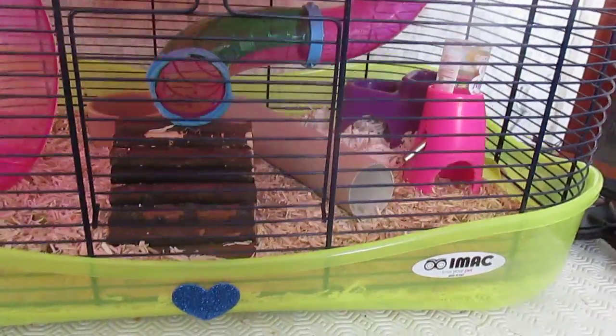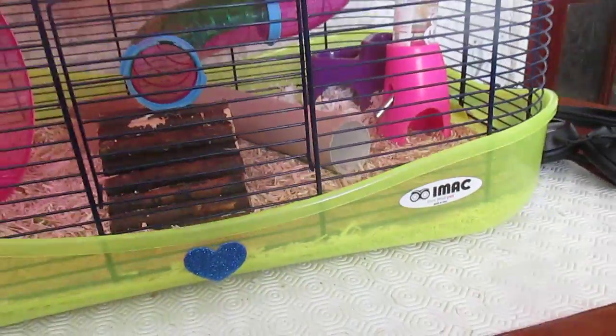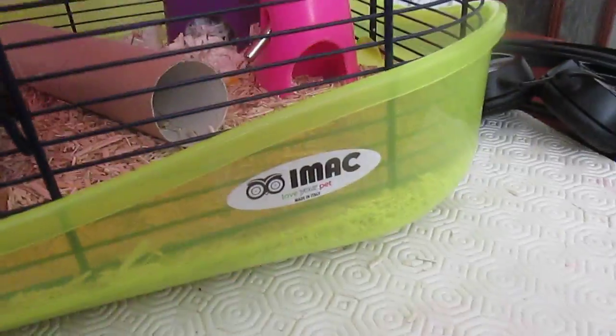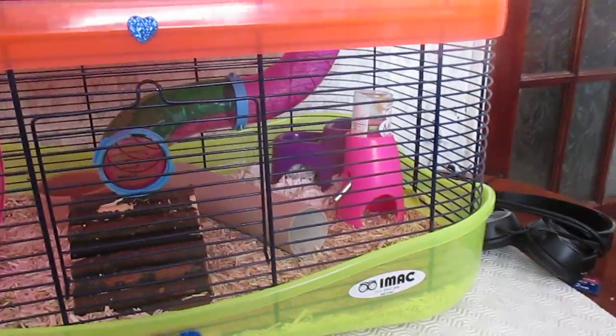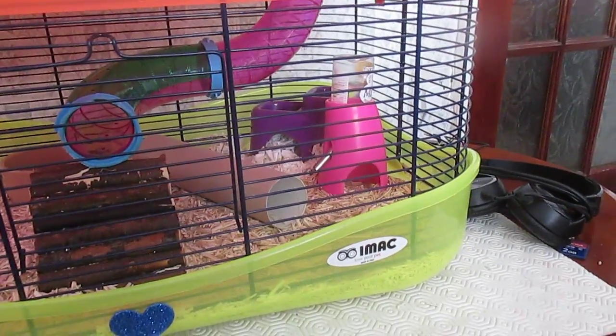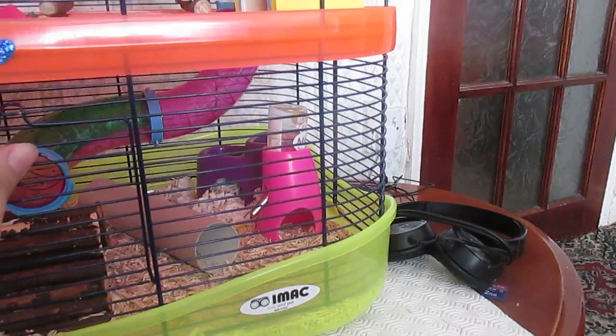I took her from my friend because he had her in a Combi One, which is small — about this big and half the length — which is disgusting. And Mishka, who is actually my past Russian, was actually her son — I think it was her son. So yeah, let's begin with the cage tour.